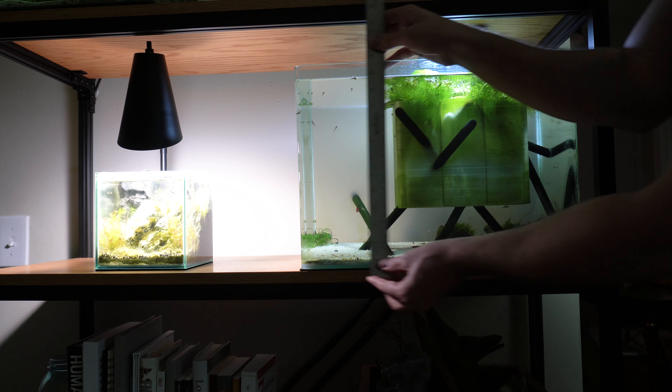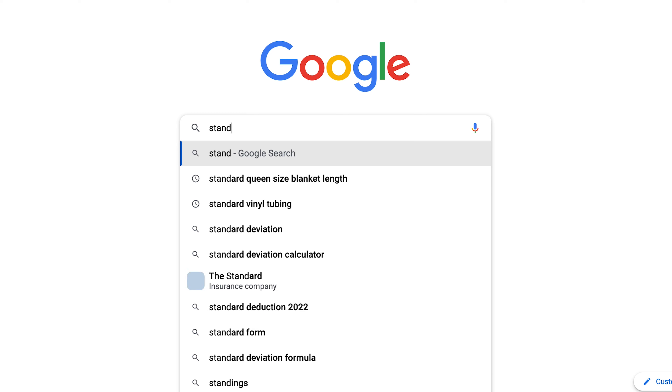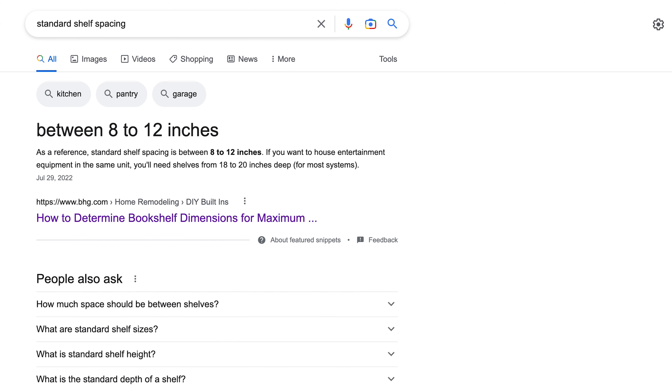I also struggled to find a shelf that would accommodate the type of spacing I needed. Most options are sized for books and trinkets, not a standard-sized aquarium. I wanted a shelf that was adjustable and can accommodate any height of aquarium I choose to own. To meet all of these needs, I created the shelf behind me. Let's now take a journey back to when the shelf build began.